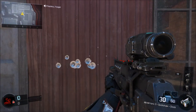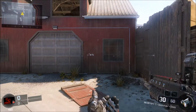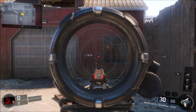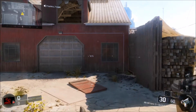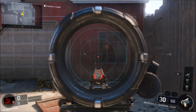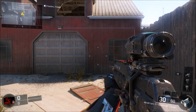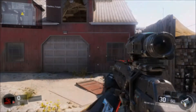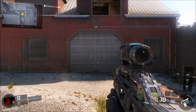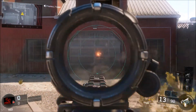Now let's see it with the Variks site on the KN-44. Wow, barely a difference. Well, I guess this is like a pretty bad weapon to use because this weapon doesn't have that much of a recoil. But again, you guys could use the Variks site on any weapon and it'll still make it accurate.